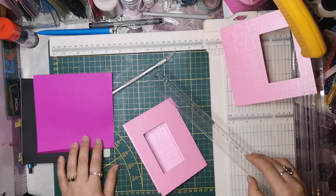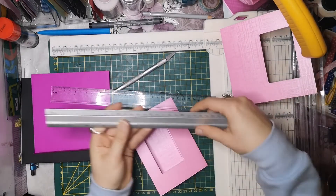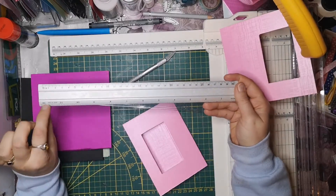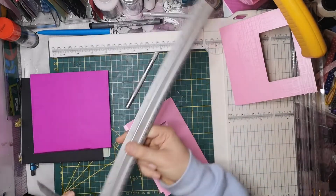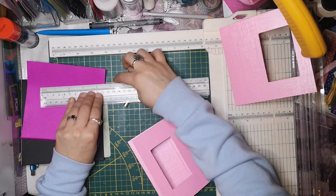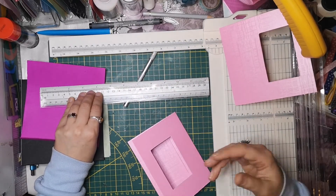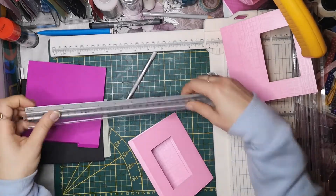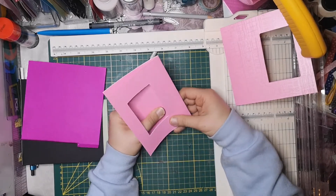Wisst ihr, wie ich rausgekriegt habe, was Inch und Zentimeter sind? Das muss ich euch zeigen, da lacht ihr euch schlapp. Ich habe hier ein Lineal mir gekauft, das ist vom Action oder so. Das hat hier Zentimeter und jetzt lege ich mein normales dran. Und dann, wenn sie sagt 5,5 Inch, halte ich es ran und gucke, dass 5,5 Inch ungefähr 14 Zentimeter sind. Und wandle das quasi um. Not macht erfinderisch.